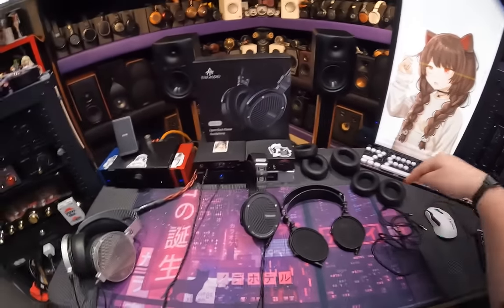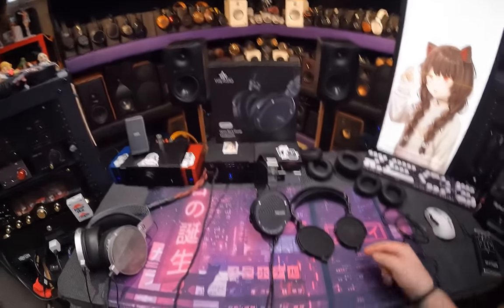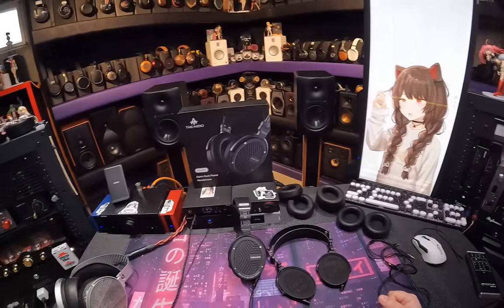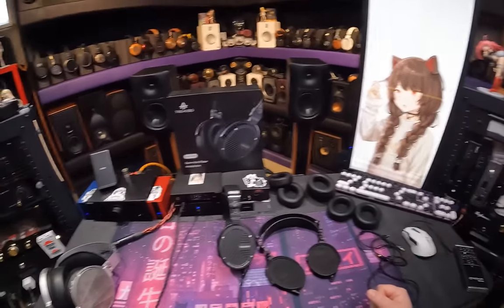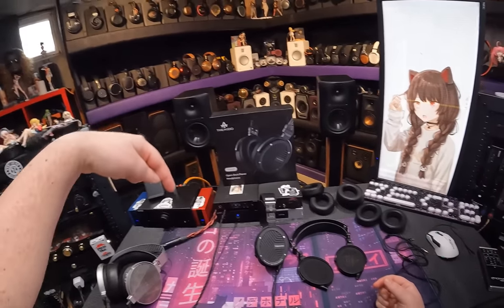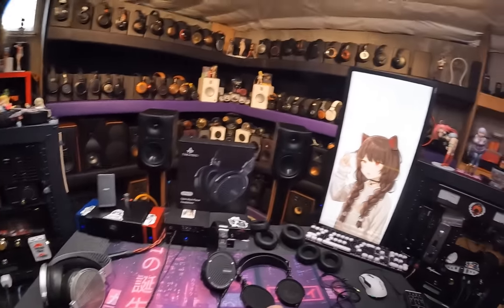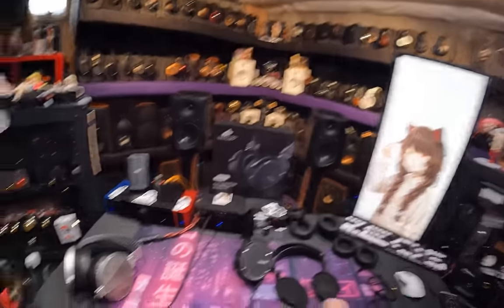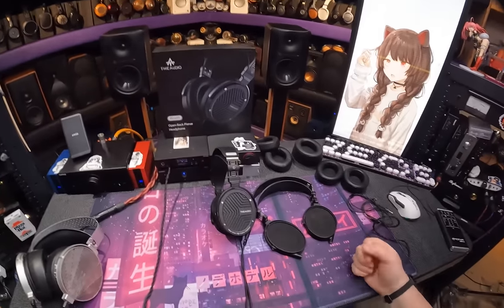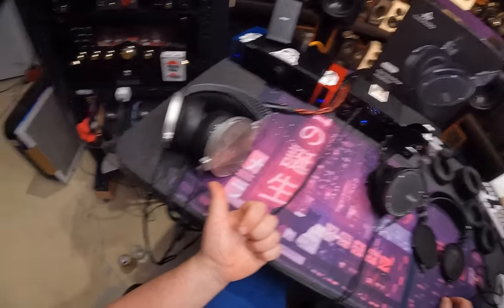For $10 a month or greater you also get into the lifetime swap meet channel where you can buy, sell, and trade gear. Once you're in the $10 chat, you're in the swap meet forever. Check out the sponsor links below — a lot of times Linsoul is down there. Anyway, I fucking like these. I'm going to sell the second pair, hold onto these, and I'd probably prefer to do the bathtub nudity stuff while listening to them.